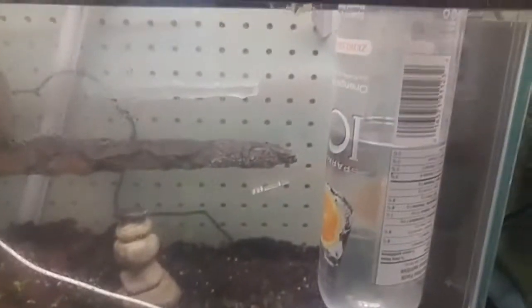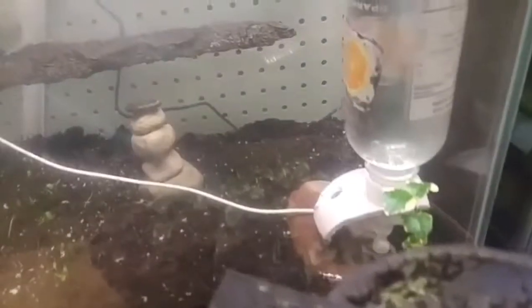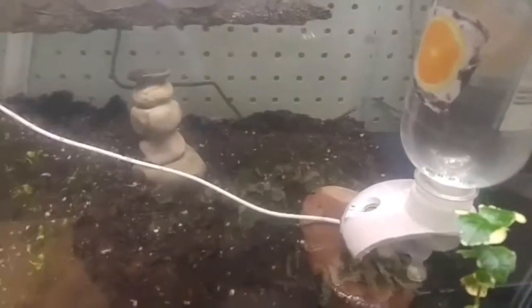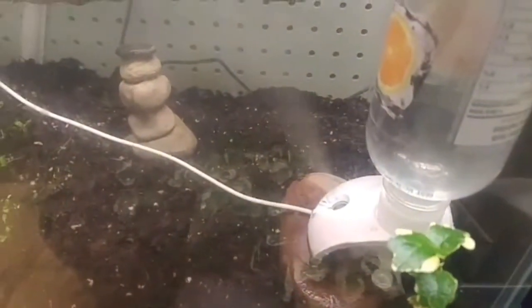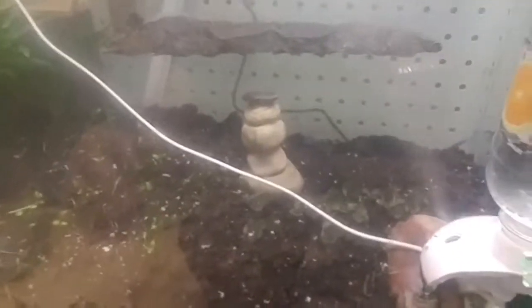I've had this going for probably a week or two — this mister on this timer. I'll activate it and see what it looks like. Now I keep this lid on and it mists everything up, gets all foggy. I'll keep it like that for a while and see if moss grows on this wood and the stone.